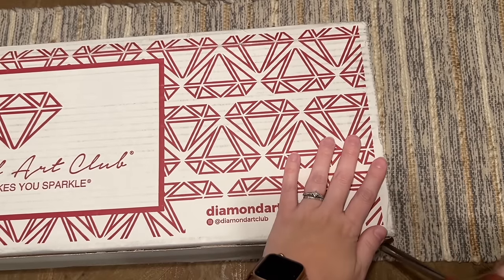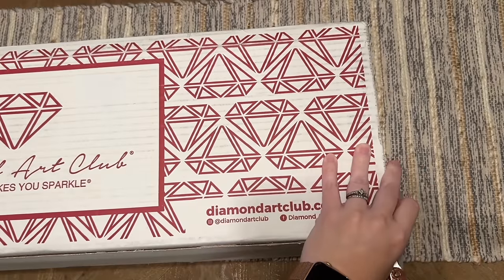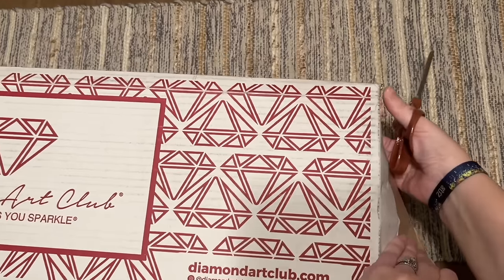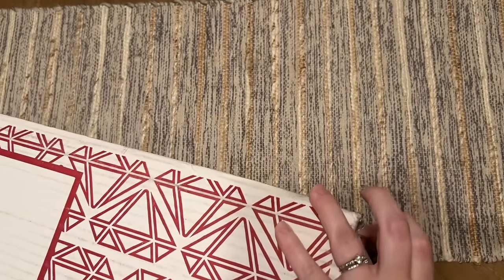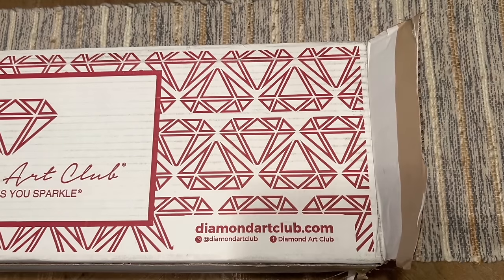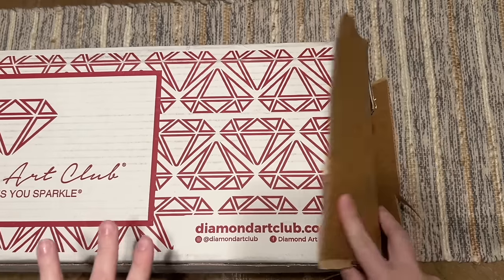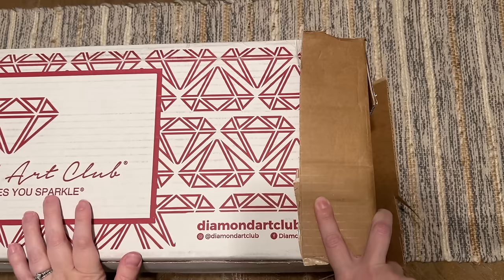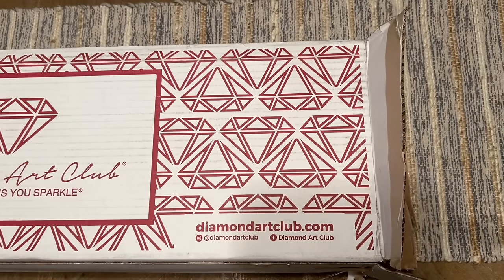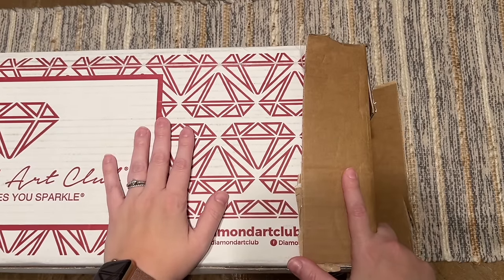I did not pay for expedited shipping, though I did purchase this box myself. I am a Diamond Art Club affiliate — they do sometimes send me sneak peeks to share with you guys for new releases — but I really strive to give you honest feedback. I want to be transparent about that. Diamond Art Club, when asked if they were planning a normal release of these kits, said they aren't planning to, but just like with past mystery boxes, when a kit has had particularly high demand, they have gone ahead and done a regular release. The official party line from customer service is no regular release, but I'm not sure.